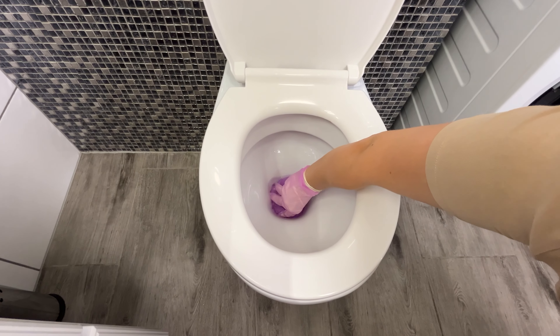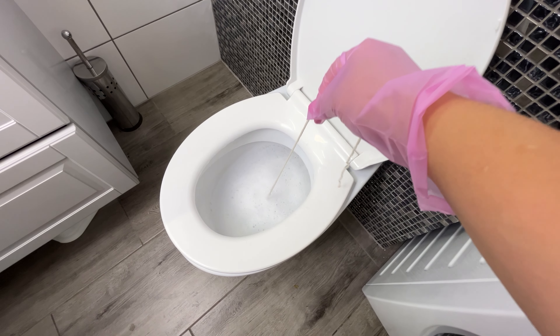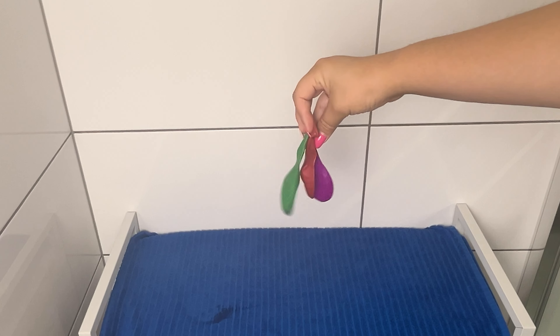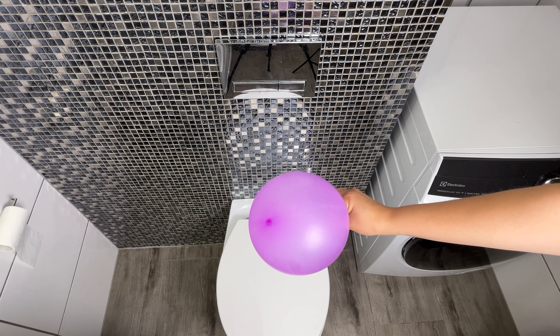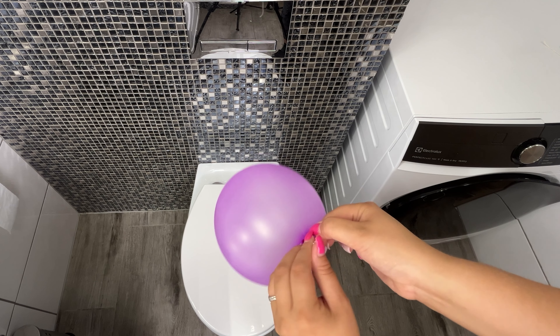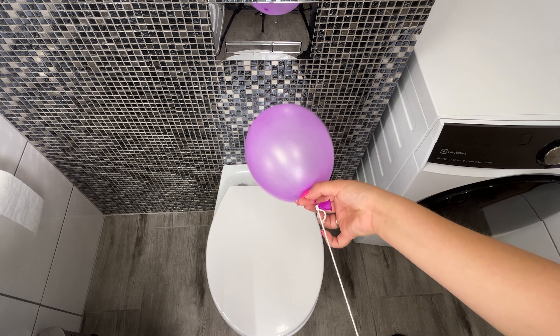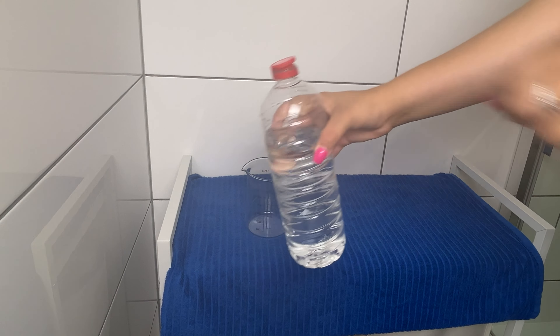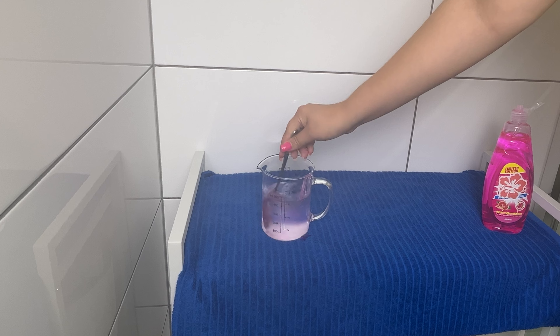Place a balloon in the toilet and see what happens — the result will surprise you. For this trick, you'll need a regular balloon. Take the balloon and inflate it, but it doesn't need to be very large. Then tie a long string to the balloon; this length is crucial for the trick. Once the balloon is ready, grab a jug and pour in 400 milliliters of vinegar. Vinegar is an effective descaling agent, often used to neutralize unpleasant odors, and it also has antibacterial properties. Add 1 tablespoon of dish soap to the vinegar and mix the two ingredients thoroughly.